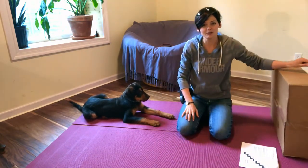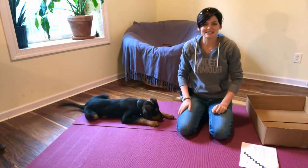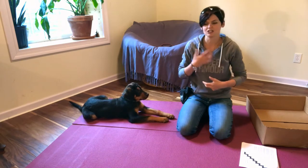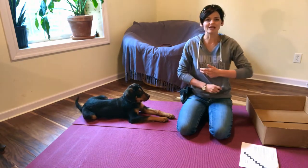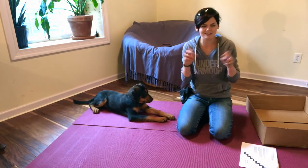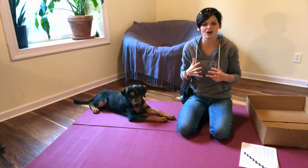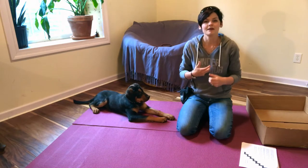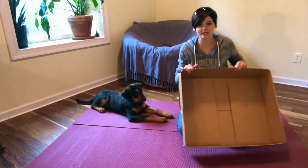The benefits of shaping include: it will teach your dog to be a better problem solver, which is something we really need from our service dogs. It teaches them to be confident and optimistic, flexible with their learning abilities, and tolerant of frustration — because what if they were sure you were going to click and then you didn't? Shaping is really an invaluable thing to do with your service dog, even if all you're going to shape are fun tricks like roll over, play dead, or sit up, because it teaches your dog to be confident, optimistic, a great problem solver, engaged, and focused.